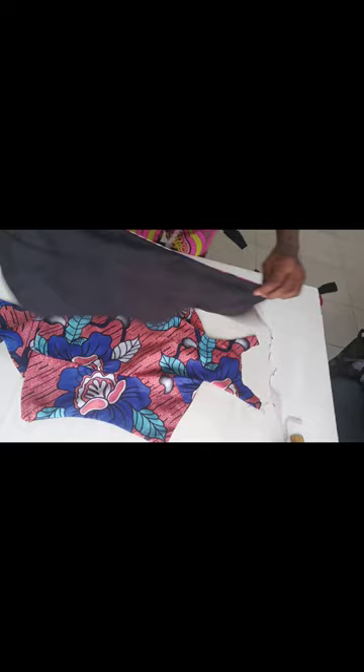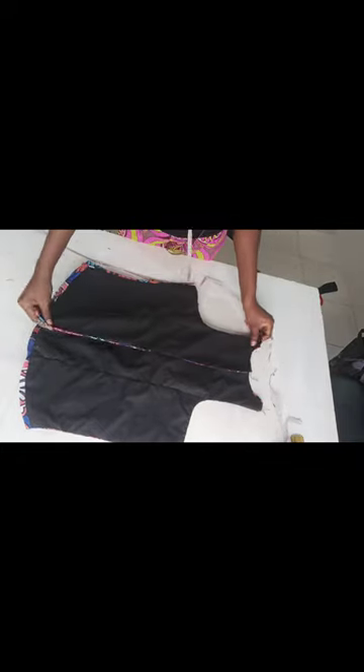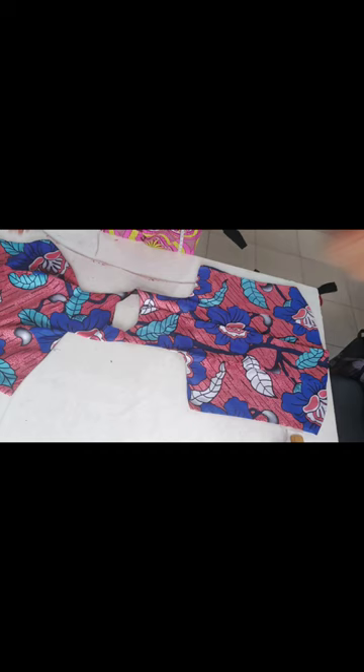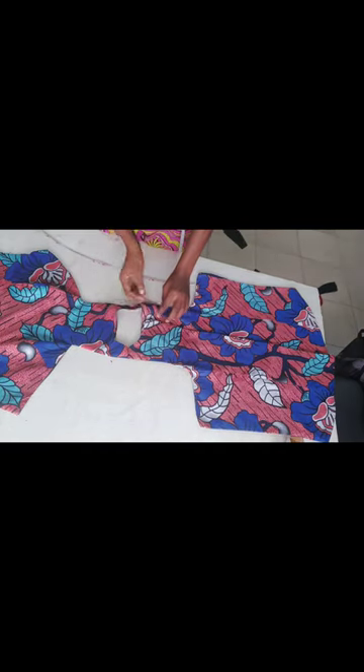After turning, this is my front and this is my back. I place my back on my front to join the shoulder to shoulder together. If you've gotten here, kindly hit the subscribe button, like and share our content, and turn on post notifications so you're first notified when we post new content weekly.